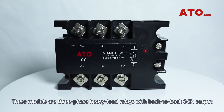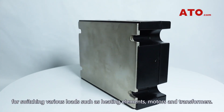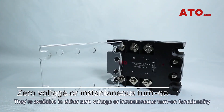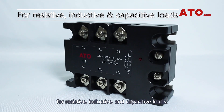These models are 3-phase heavy load relays with back-to-back SCR output for switching various loads such as heating elements, motors, and transformers. They're available in either zero-voltage or instantaneous turn-off functionality for resistive, inductive, and capacitive loads.